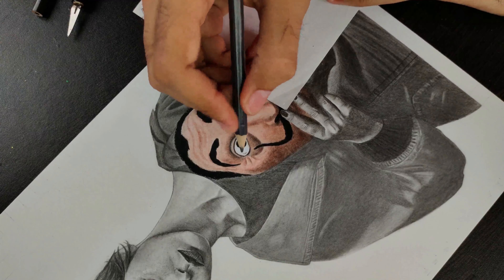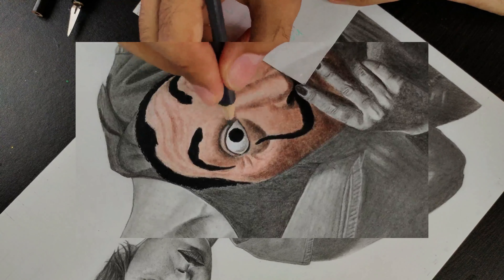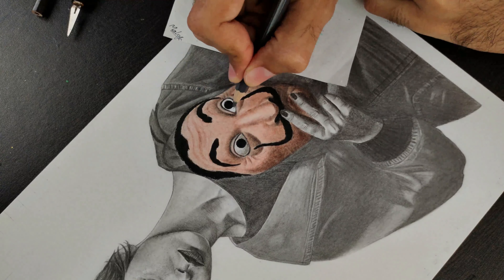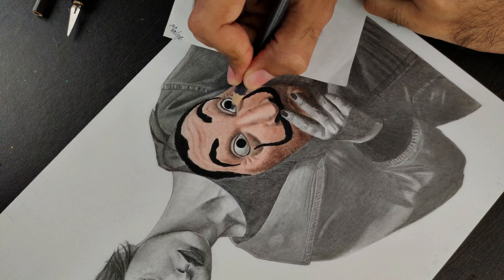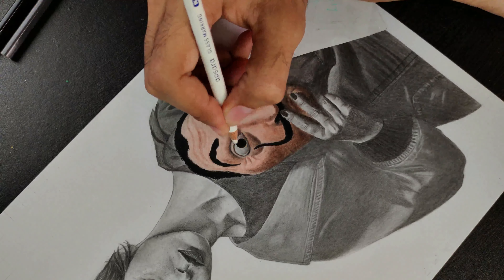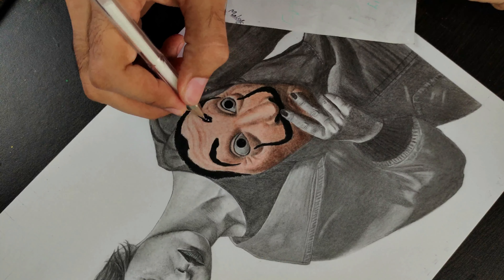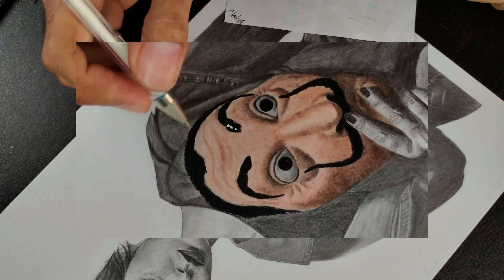Here, use gray color on the inside of the eye. Use a white gel pen for highlighting, then set it up with the help of a fixative.